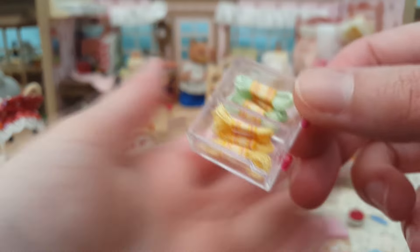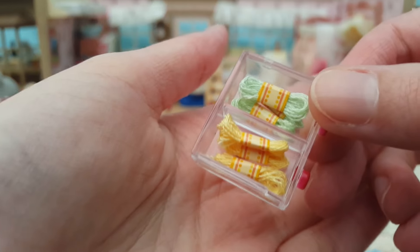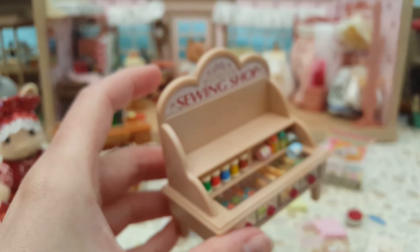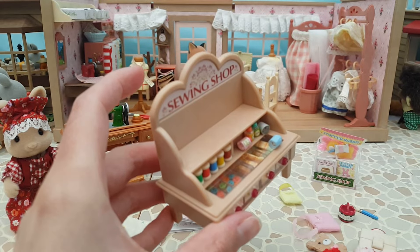The little drawers pull out and in one you can see little embroidery threads secured together in the middle with a sticker. In the other drawer I've put lots of teeny tiny Sylvanian-sized buttons - I think those are very cute. The thing I like about this unit is because it has a little window on the top, you can see what's in the drawers without actually having to pull them out, which is really cool.